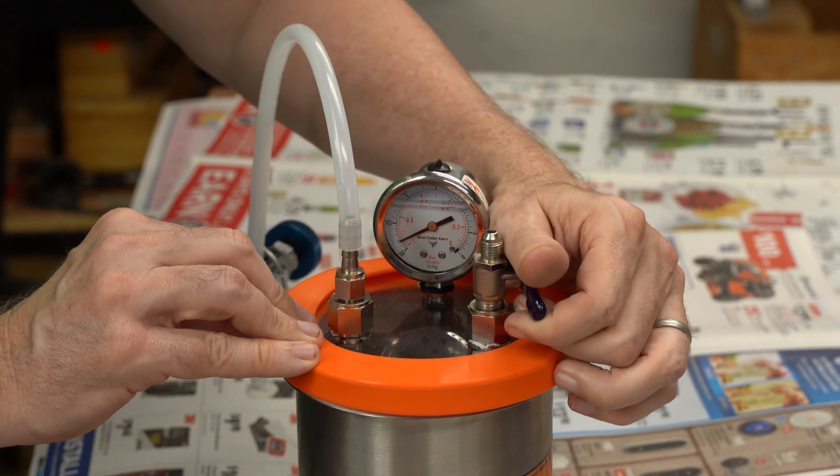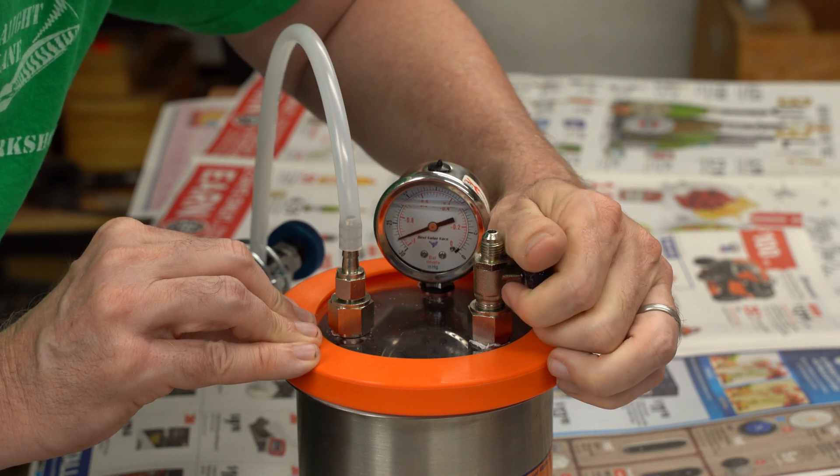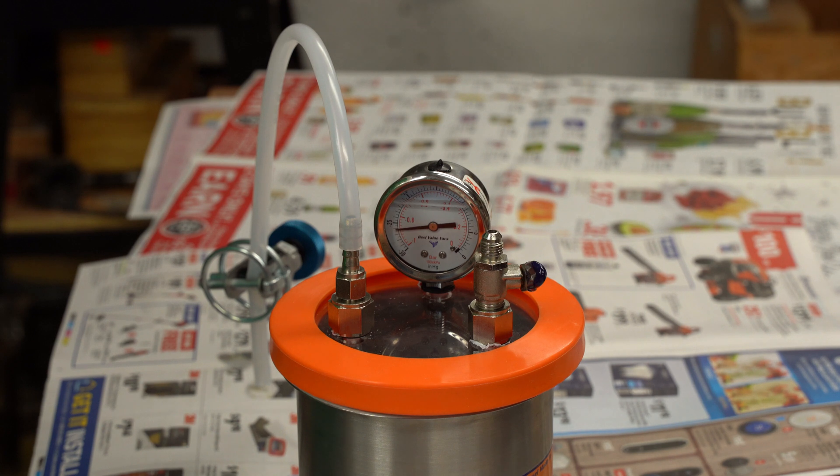Now depending on your vacuum jar, you've got a couple of ways to let the air in slowly. If you have a valve, just barely crack it until you just start to hear the air come in, then stop and leave it. Let it equalize.